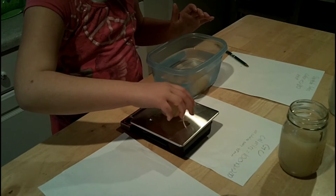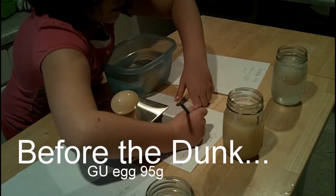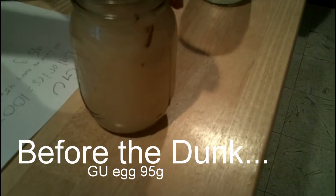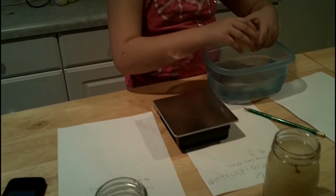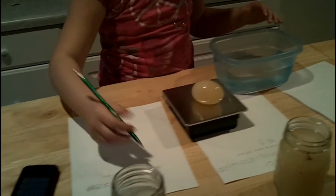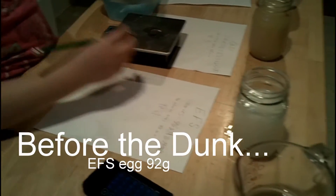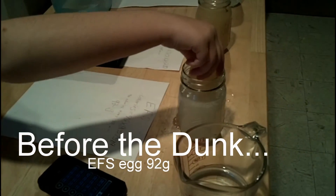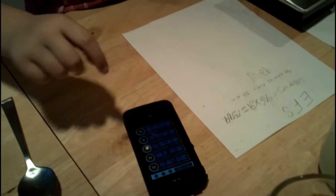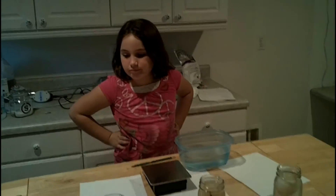How much is that one? 95 grams. And how much is that one weighing? 92 grams. We've got to start the timer on that one too. Now plop that one in there and start that timer. So we're going to let these sit in here for two hours, then we'll come back.